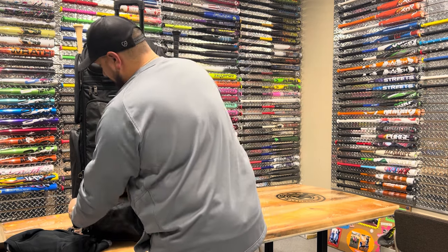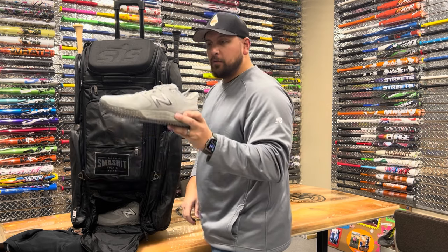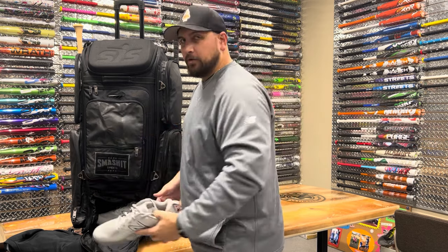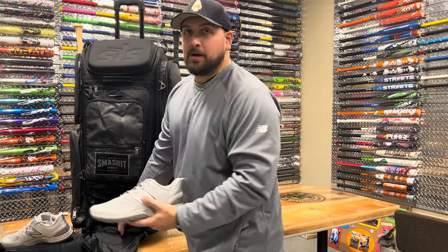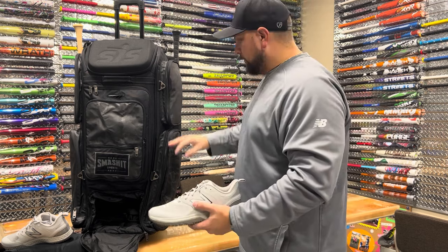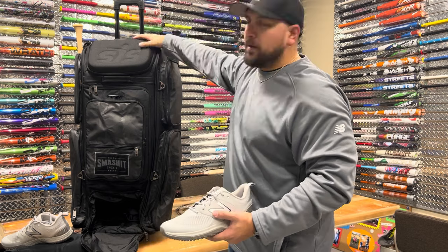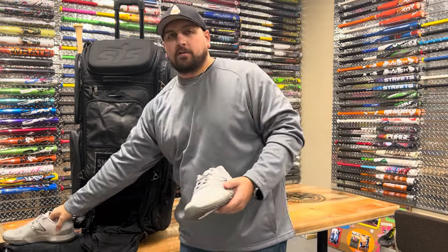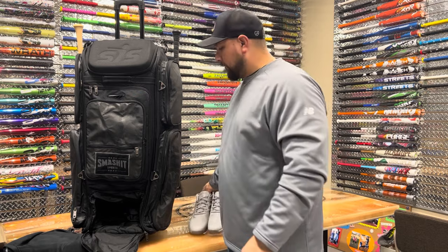On the inside, down here at the bottom, we have a size 12 New Balance shoe, and as you can see, that came in and out pretty easily. I just took something out of the bottom and this bag's still standing up on its own — there are no trick wires, nothing holding this up. This bag stands up on its own, which is a great selling feature. Size 12 shoes fit in there extremely easily.